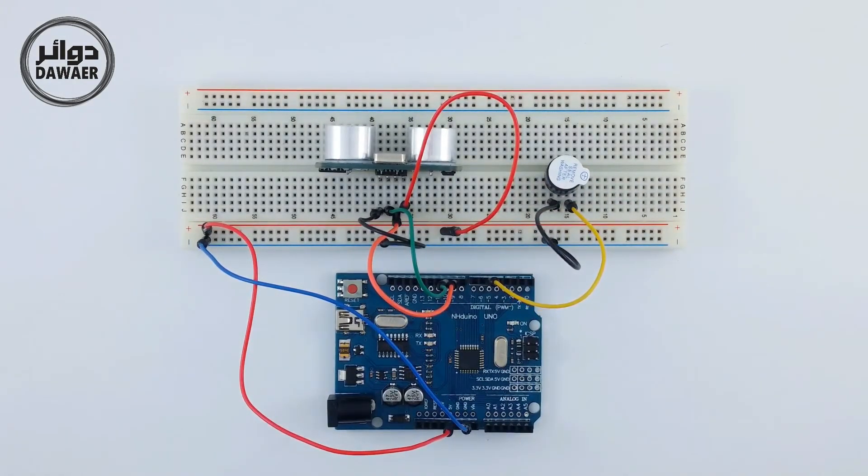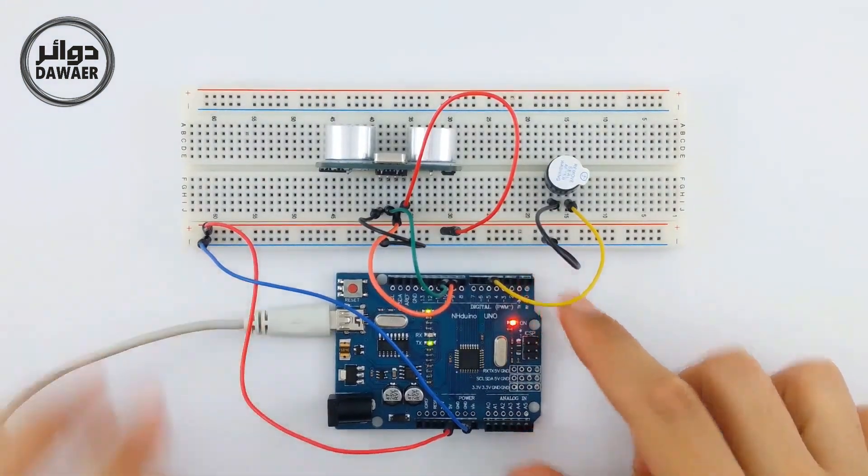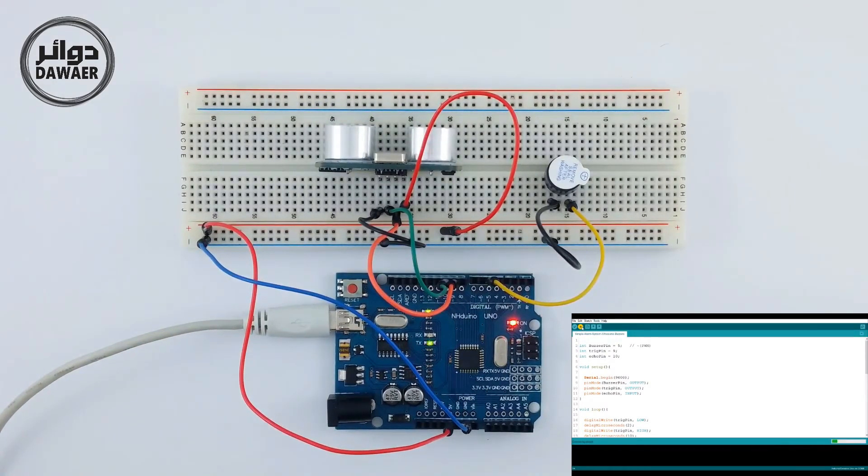Now we're going to use the computer and the code. The code is designed so that if there is any object within 10 cm, it triggers a stopping detection response, which is monitored by the electronic sensor.